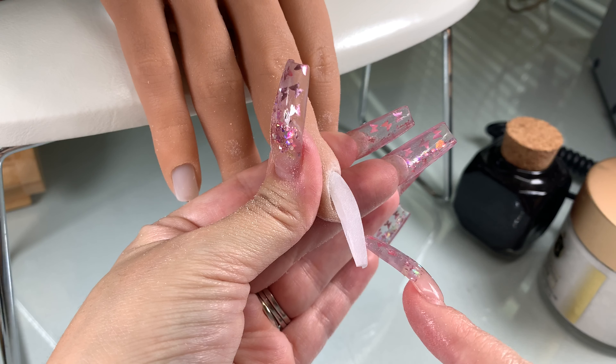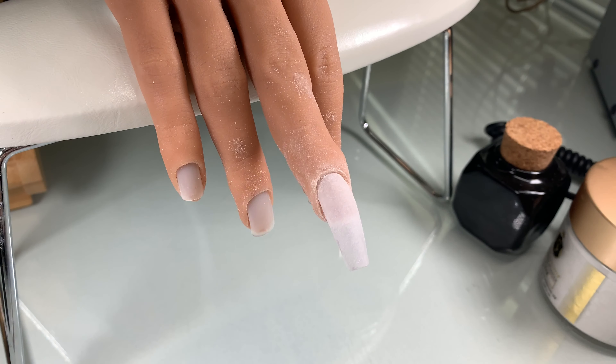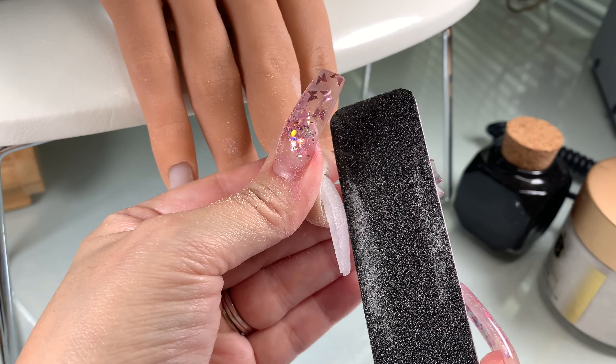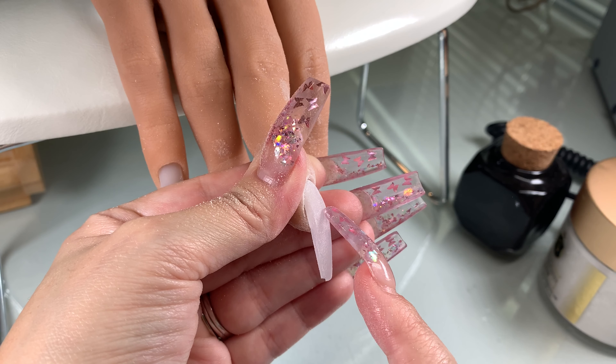Here I'm pointing at what should be your apex. You want the apex — the strength of the nail — to be at the highest point. If you hold a straight edge against it, the spot where your nail would take the most pressure should be the highest point, right there.